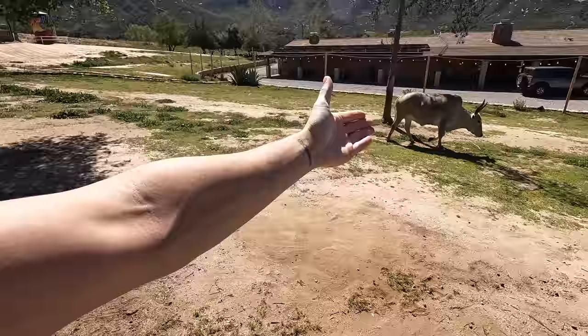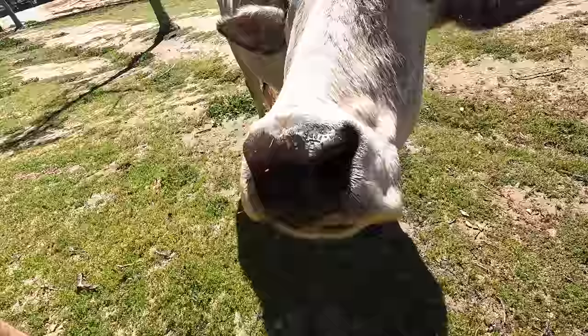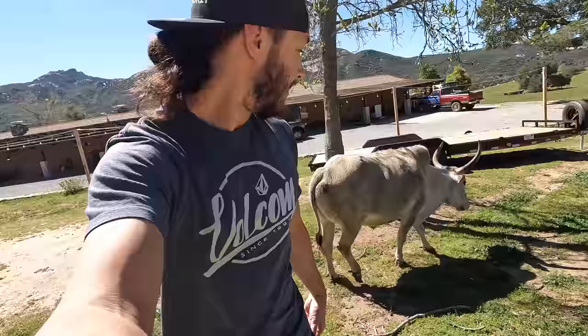A lot of you guys have been asking for updates on Big Walt, who just so happens to be walking by. Are you just gonna give us a head nod and keep cruising? The world wants an update — how's life on Rhino Ranch? Okay, that's good. Keep on whatever mission you were on.